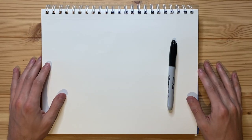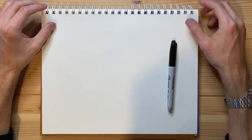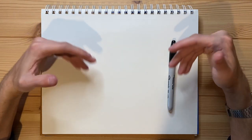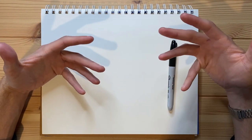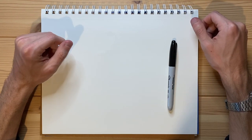Alrighty, so today I'm going to be drawing a cigarette with, of course, a face on it. Now, while this is something I've done before, I do kind of want to give it another shot. I feel like there's something more that can be done with the concept of giving a cigarette a face, so as such, that's exactly what I'm going to be trying to do in today's video.